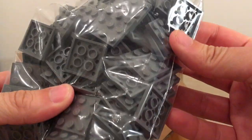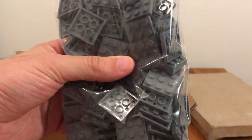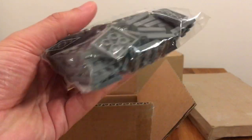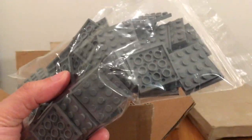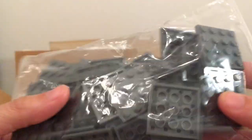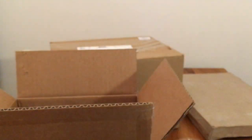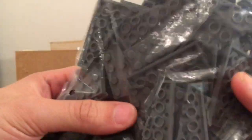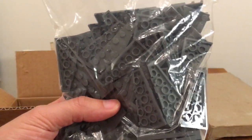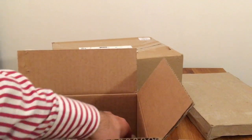First of all, 3x3 dark bluish grey plates. I got three because I ended up with a lot of uneven patches in my first build, so I thought these would come in handy. And because not everything is uneven, I also have 4x4 plates. I also have wedged plates - I already had the left half but forgot to order the right half. I need these to form the rivers that the lava will be running through.